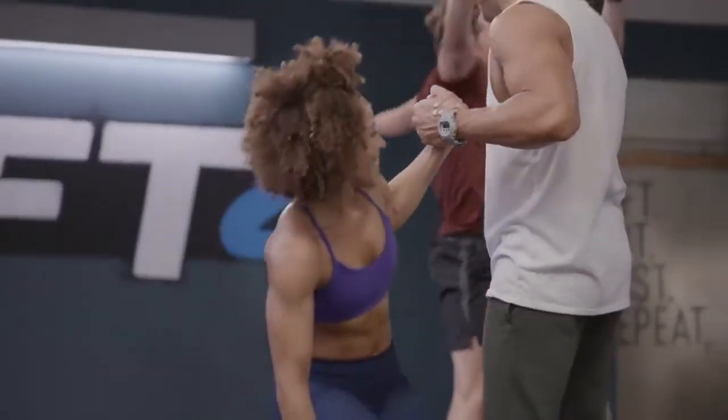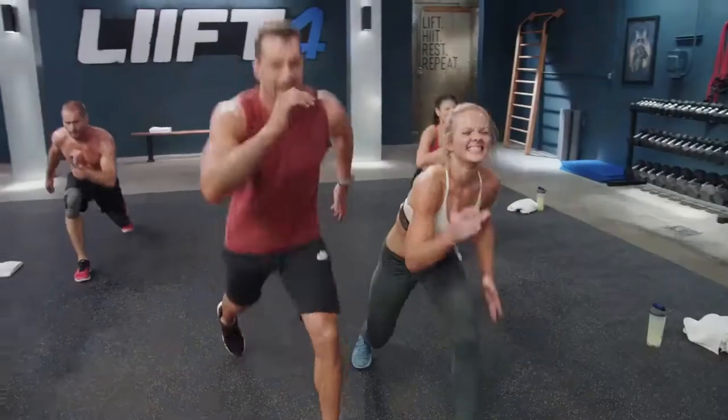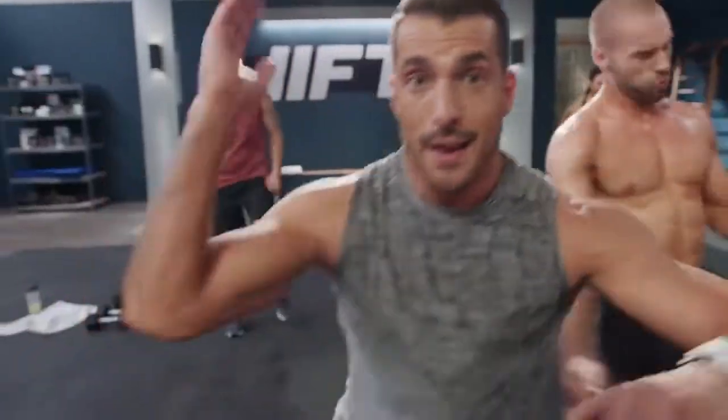I'm gonna be there with you every single day, like if you hired me as your own personal trainer. Come on, I gotcha. Keep going, keep going. Three, two, one, done.